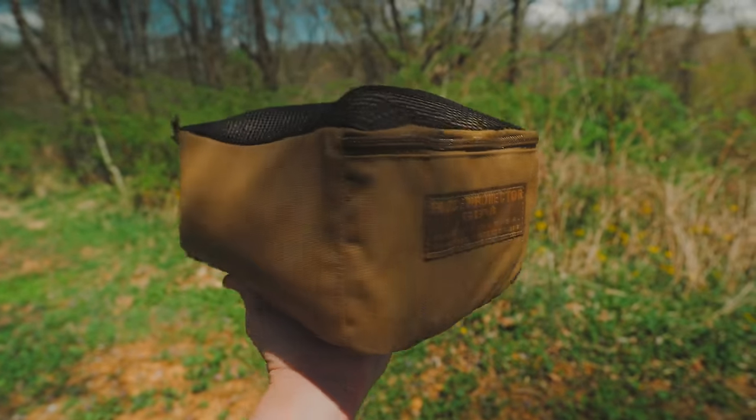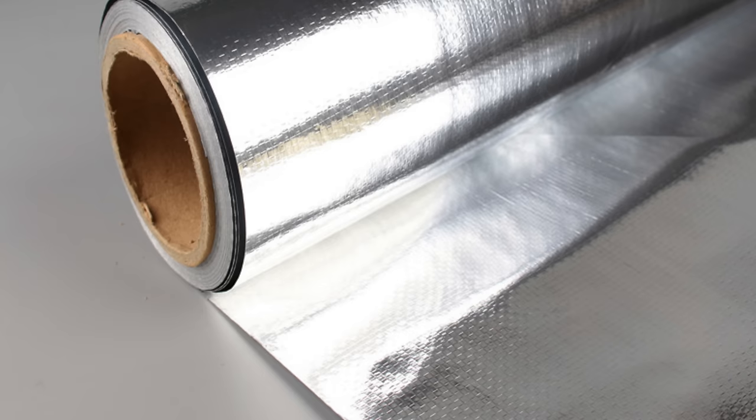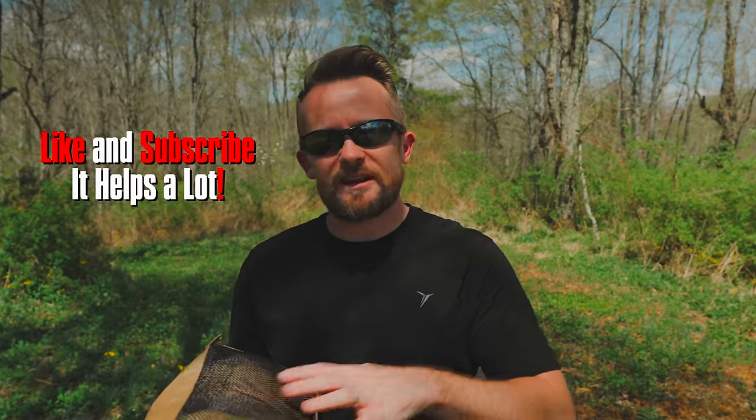This is a multi-layer tarp, and in the center is what the company calls Thermoshield — think of it like a Mylar blanket, an aluminum material. You can use this product not only as a tarp, but also as a blanket to keep you warm, or to reflect sunlight so you can stay cool. According to Force Protector Gear, these are the intended uses of this product.